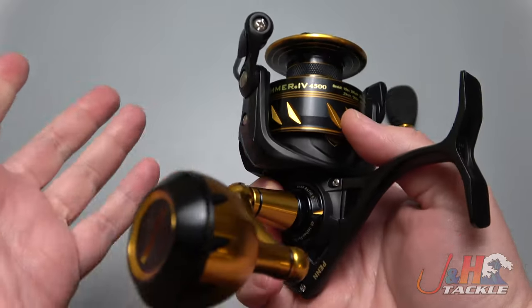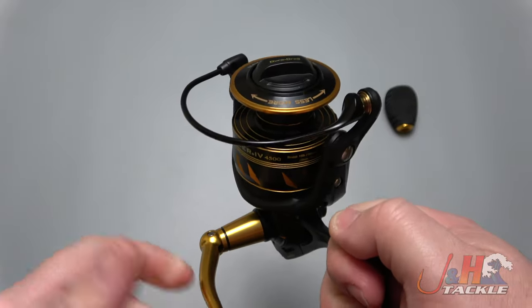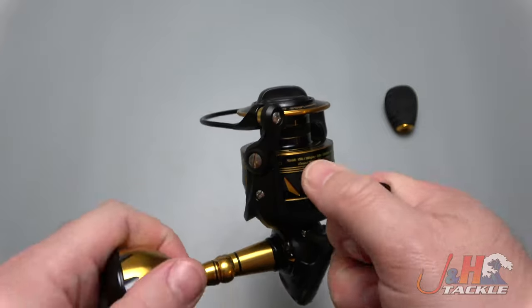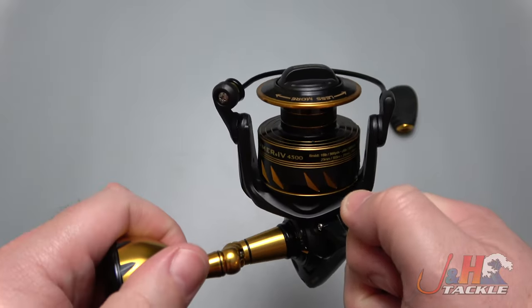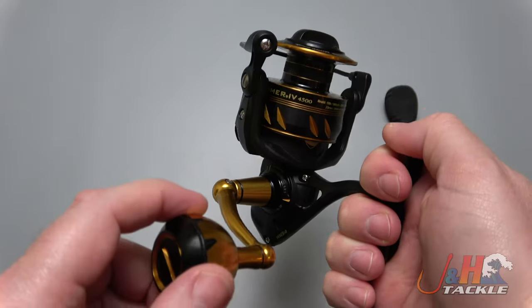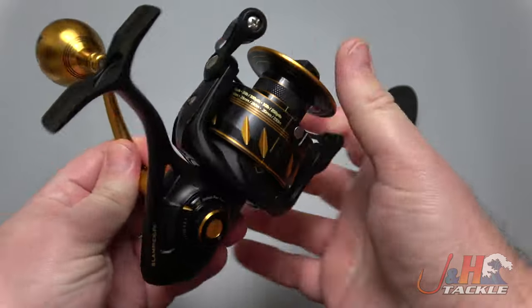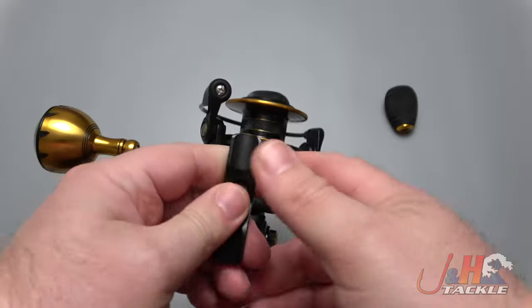6.2 to 1 gear ratio, nine sealed ball bearings in there. Penn did everything they could to keep this as waterproof as possible — even a hydrophobic roller bearing — so you don't have to worry about water, sand, or salt corroding anything. It's just one of those reels you can beat on and use for a very long time. It's just going to keep on going. Fully sealed means no worry about any intrusion, and you know when you go out on the water you're going to have a fun time.